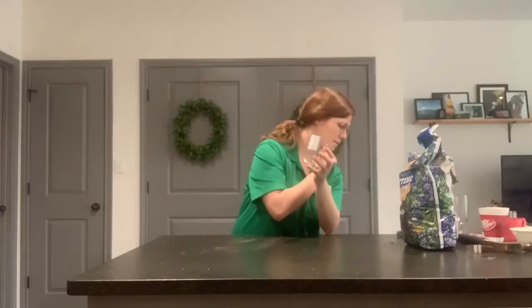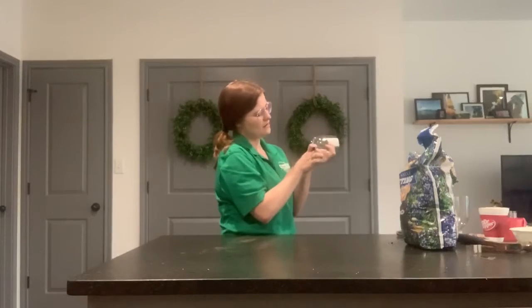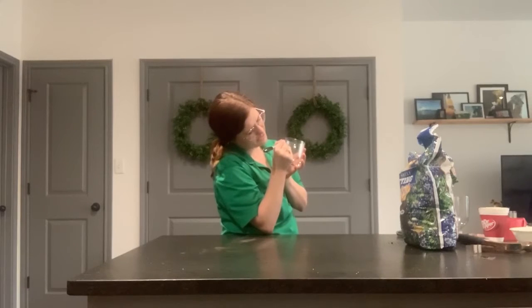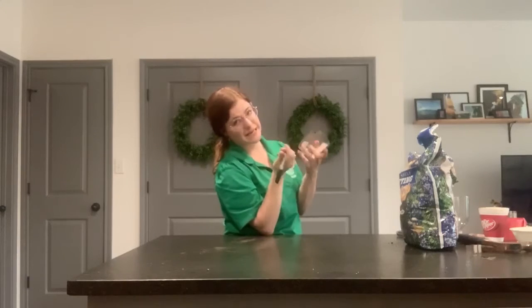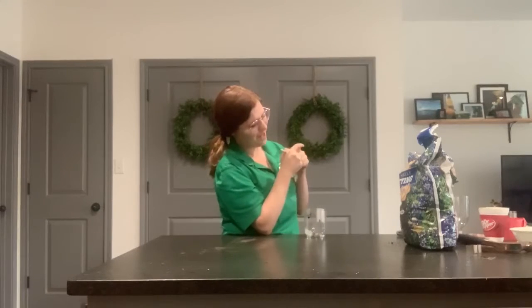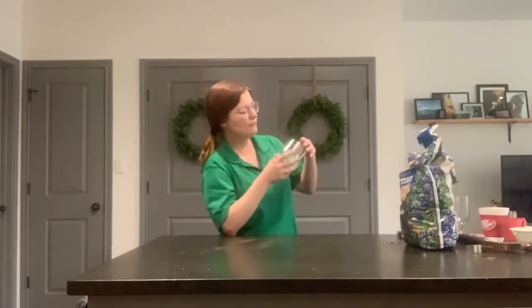I'm going to use just a Sharpie to put a cute little face on my plant. I'm going to make a soda jerk today. He's really happy! A soda jerk is the person who makes the sodas — they're not mean people, that's just their job title. That's your fun fact for the day. They're named for the action they make when they make a soda, jerking it back and forth.